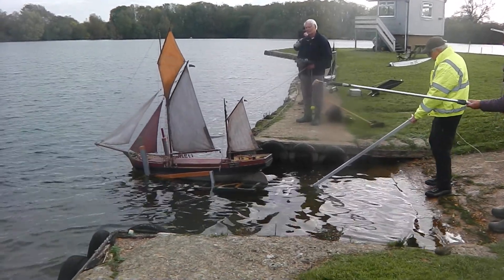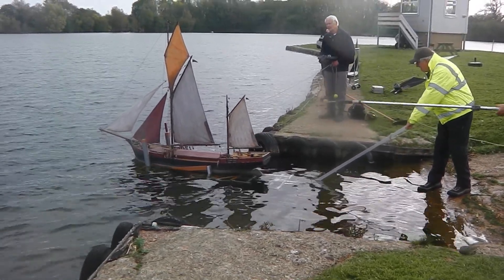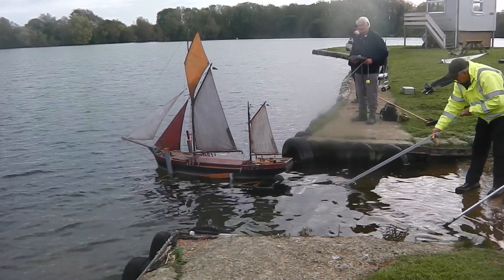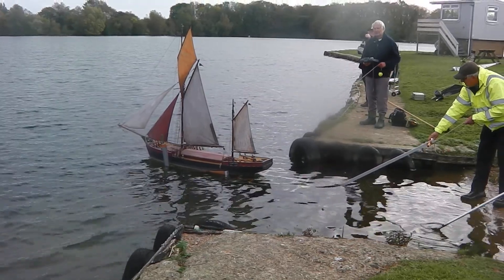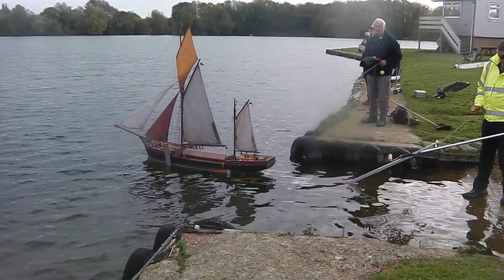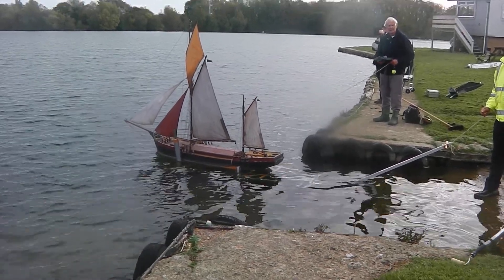We need to go in a lot more. A bunch of freight, but I've got to get the centreboard. Yeah, we've got to go deeper.